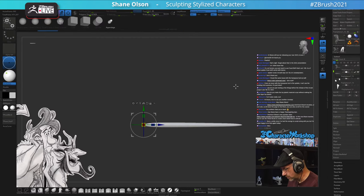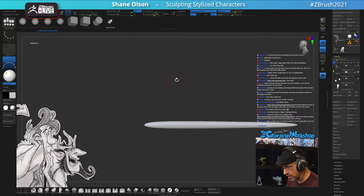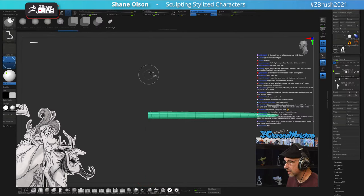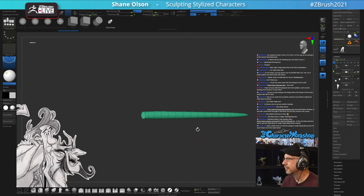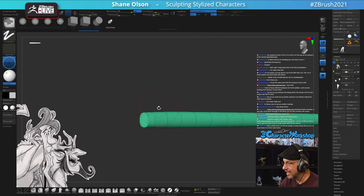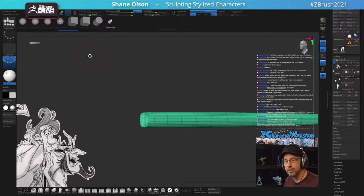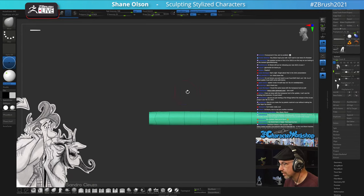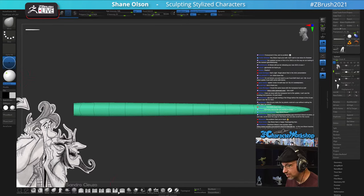I usually like to keep my tail straight until later on. I'll split it off so I can squish it, then use the Clip Curve to clip it straight. Someone asks about releasing the new UI - yes, I'm thinking soon. We're just testing it right now, and as soon as it clears testing I'll send it out. I made a video talking about all the new stuff that's changed. One of the biggest additions is a new carve brush I made to help with hair.